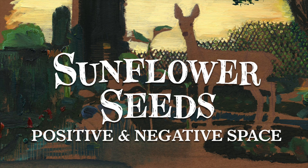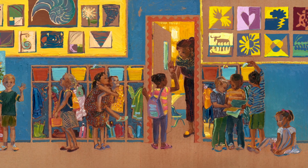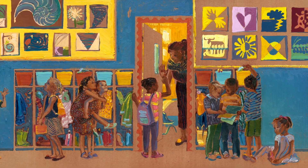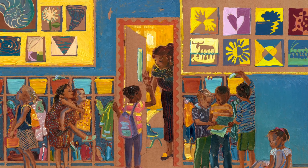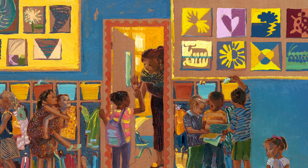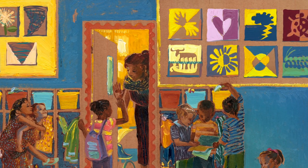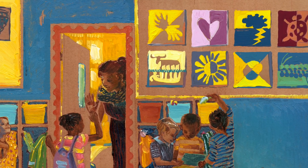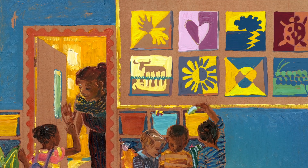Positive and negative space. Also on the opening end pages of Sunflower Seeds, we get to see another project the kids in Miss B's class have been doing: creating shapes with both positive and negative space. This means making an image appear — for example, a hand — one way by painting the inside of that hand, the positive space, and then another way by painting the background around that hand, the negative space. Both methods allow us to see the hand.